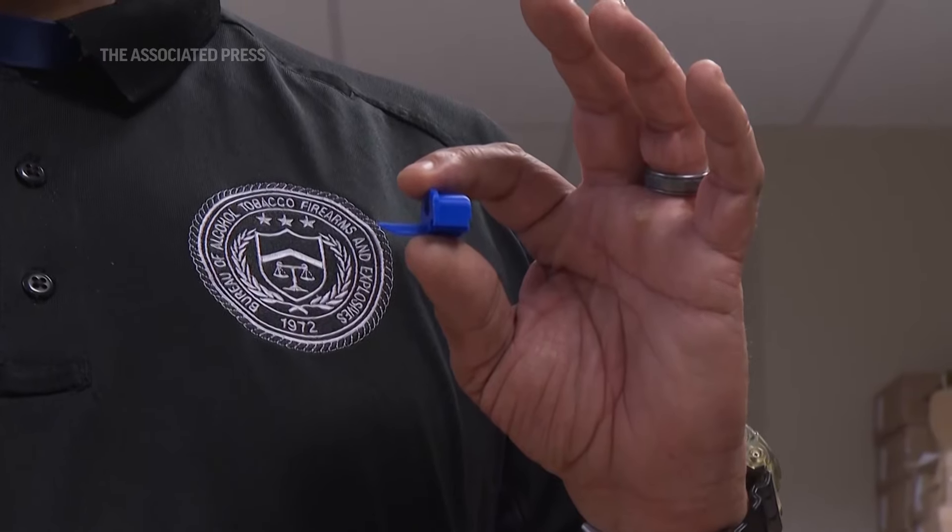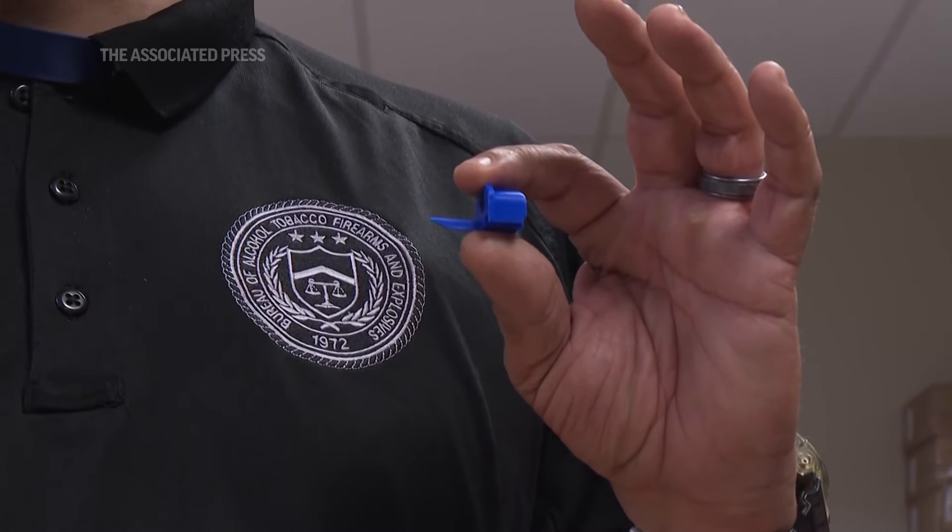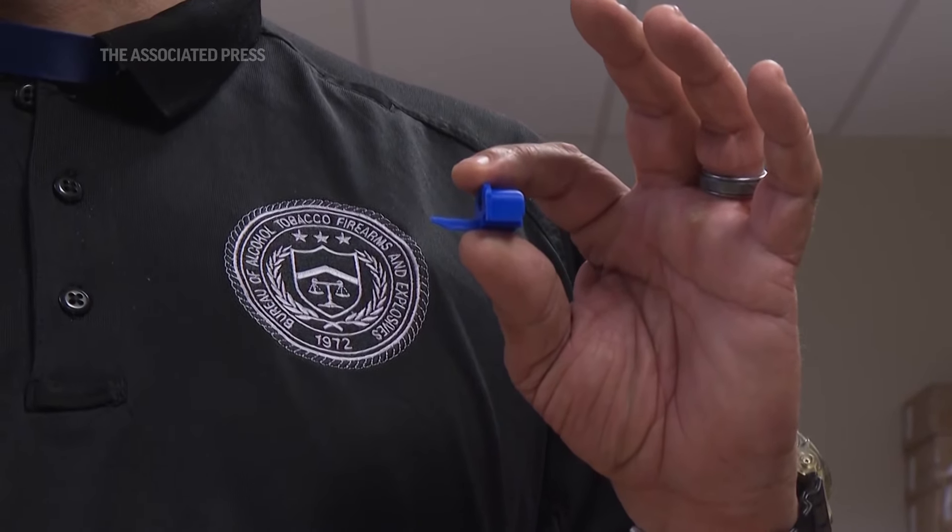That's correct — just that piece of plastic alone, without anything else. If you're walking around with that piece of plastic, you can be prosecuted and sent to prison for it.